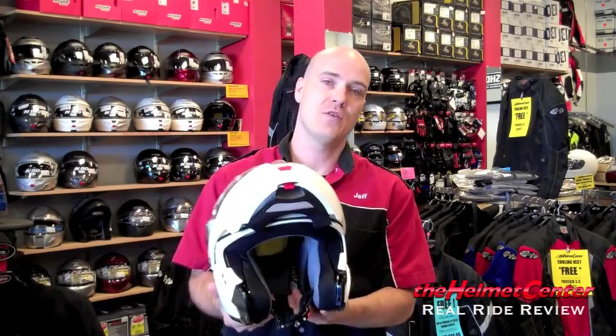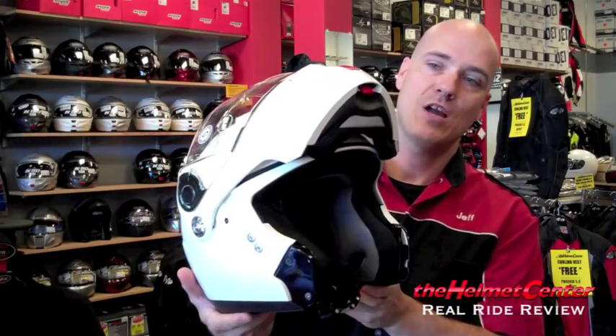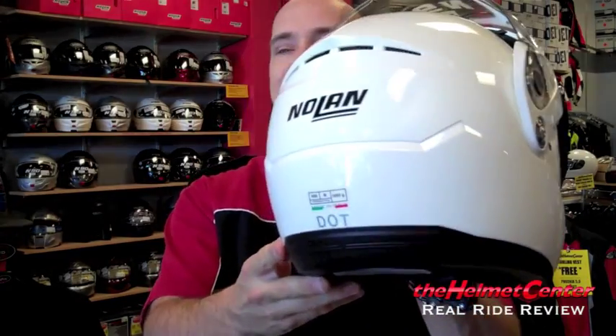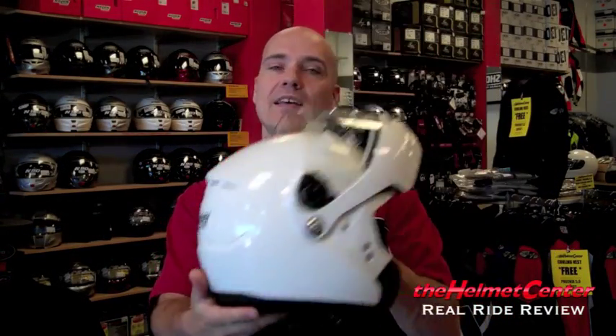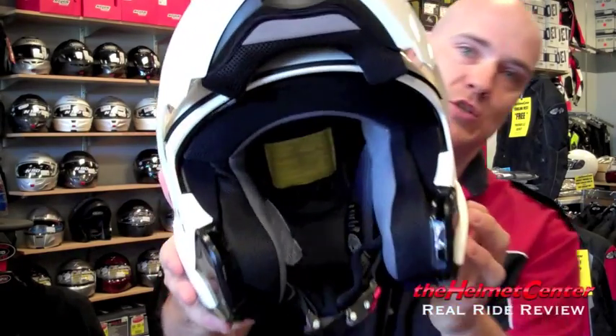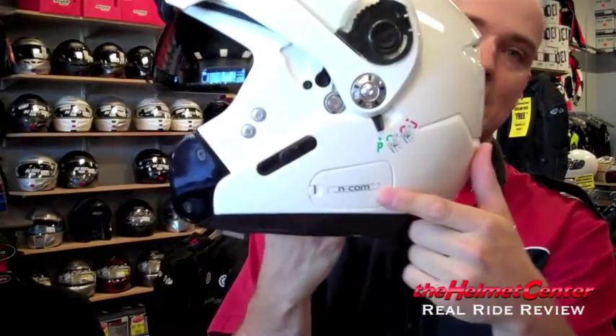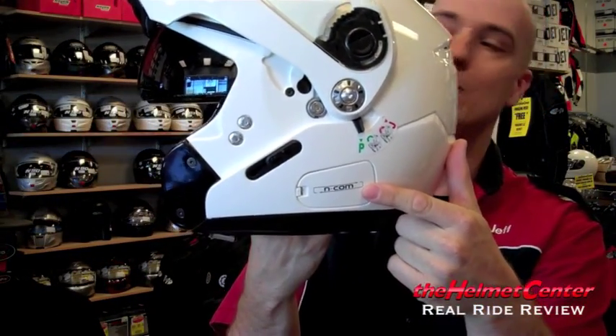Once we're done with that, we're going to give you an overview of the helmet and let you know how we think it performed. The Nolan N90 is a modular helmet — that means you can flip the chin bar open. It is DOT certified as well as ECE-2205 certified, features a polycarbonate shell and a fully removable liner. It has the Visor Protection System, which is a drop-down tinted shield operated on the side of the helmet, and it is comm-ready for the Nolan N-Com intercom system.